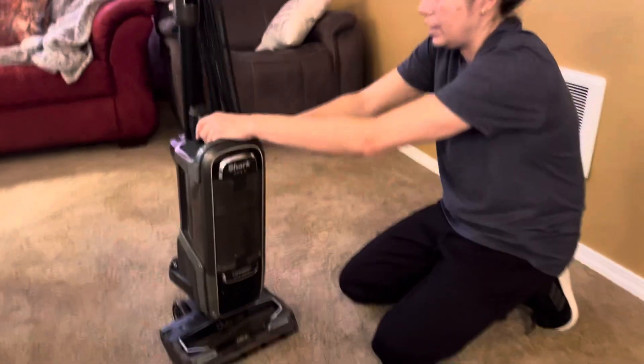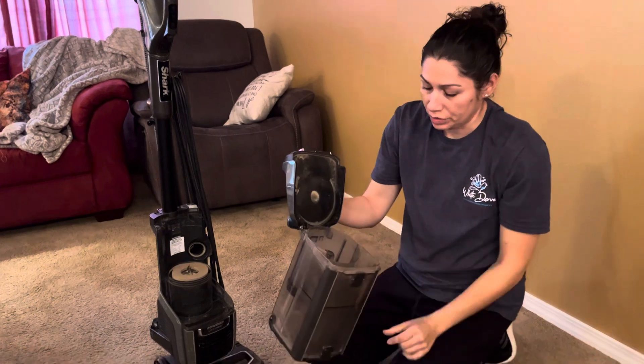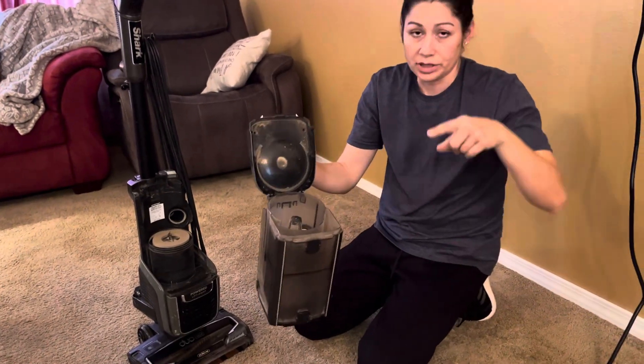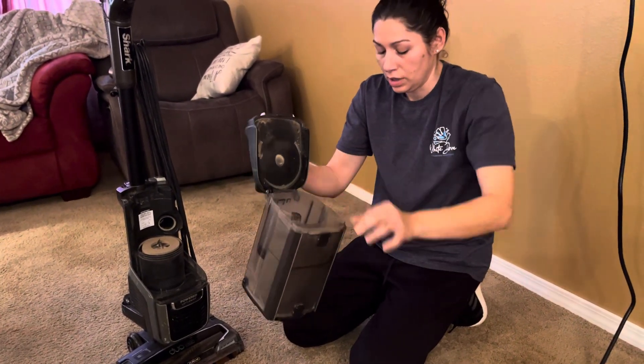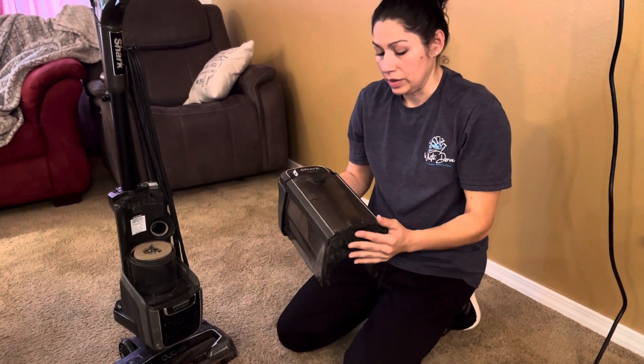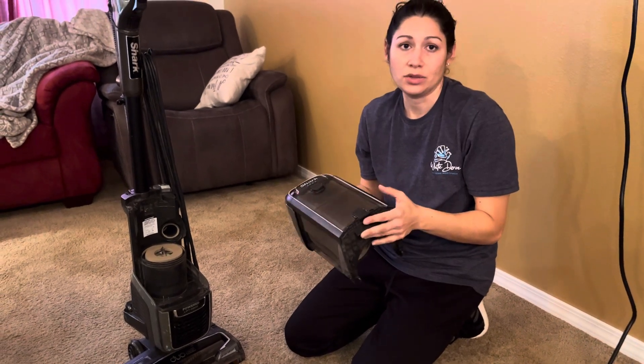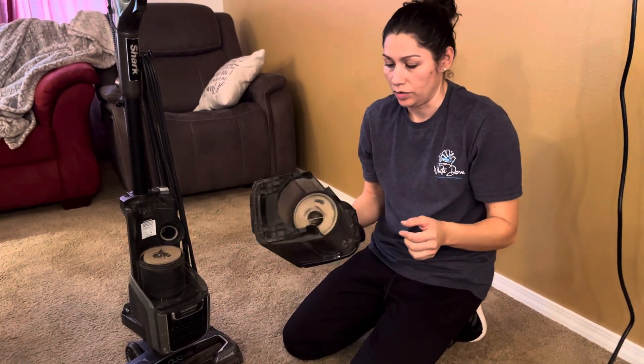Next, you will take off the canister. It would be a good routine every few days to take a dirty swiffer and just swiff it around to get a bunch of the dirt out. And then when it gets stuck in really bad, you can give it a bath in the sink or the shower and just rinse out all the dirt.